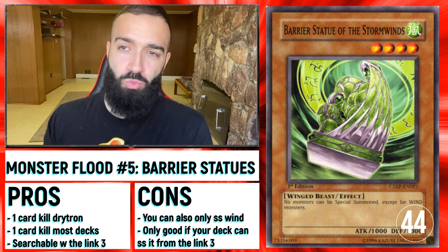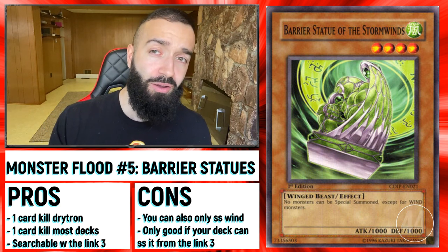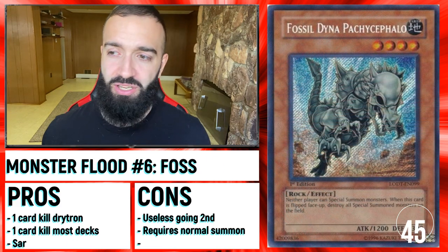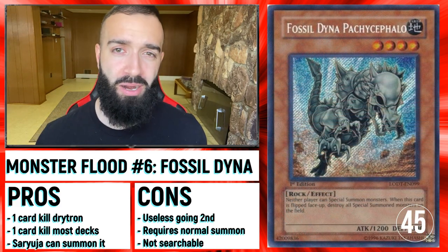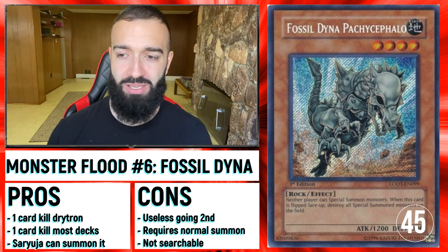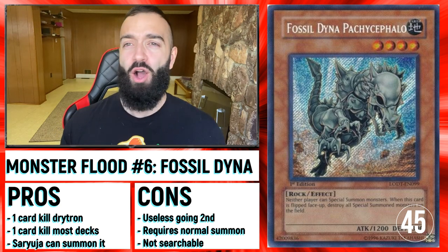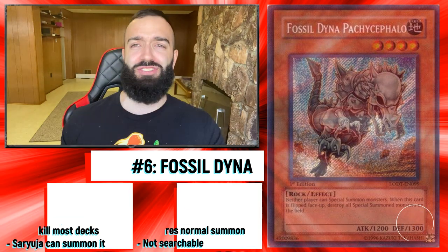Barrier Statue — half the decks in Yu-Gi-Oh! could play this Wind Barrier Statue and find a way to go into Link 3 with Reprodacus and then bring this card out. It's so easy. Fossil Dina — not as good as Wind Barrier Statue because it's not searchable by any Link 3 in Yu-Gi-Oh! But Fossil Dina, Jaugen, and Banisher of the Radiance — all these cards destroy this deck.